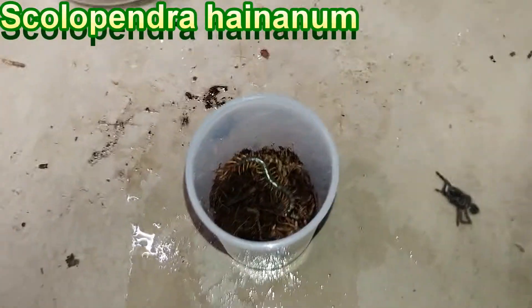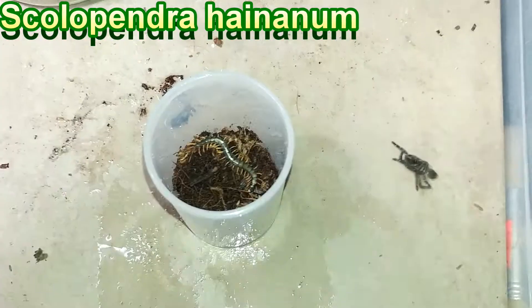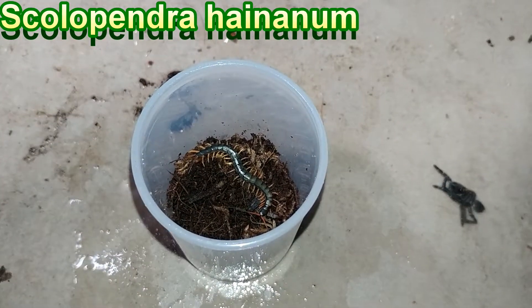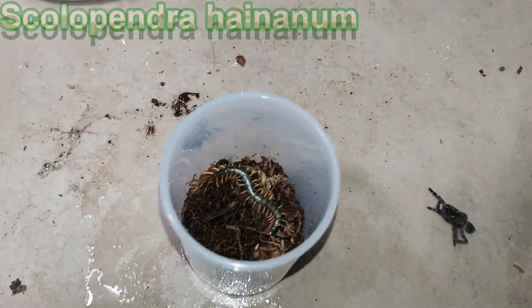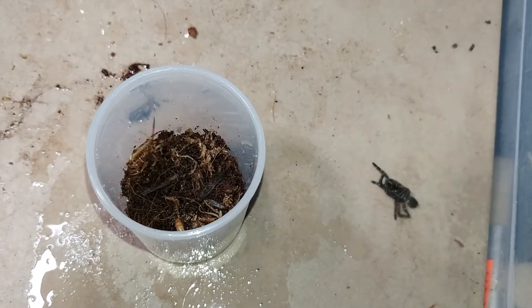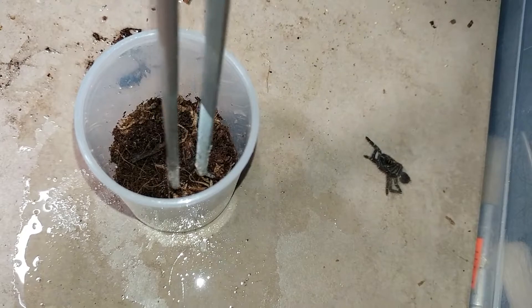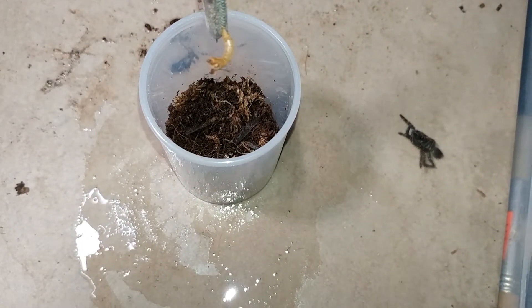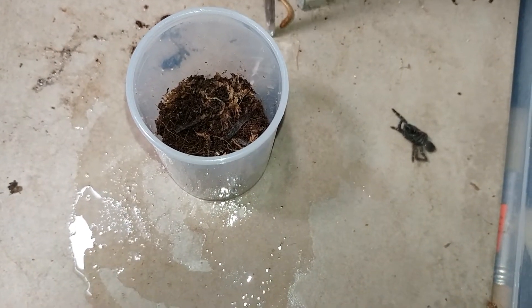This is our Scolopendra — I probably butchered the name of it. Just squish it and throw it in there. They killed the other one. Squish it and throw it in there.